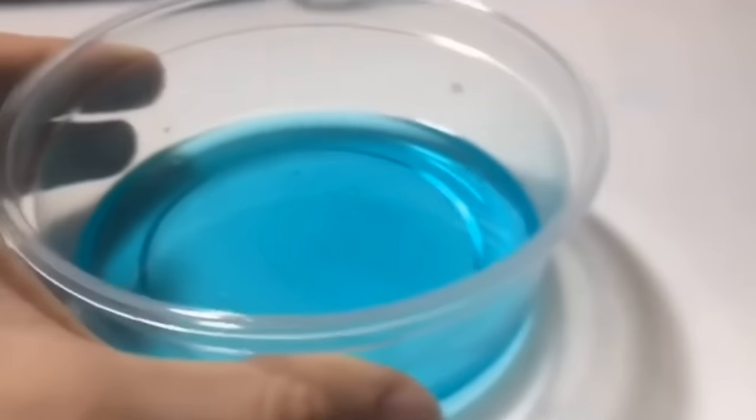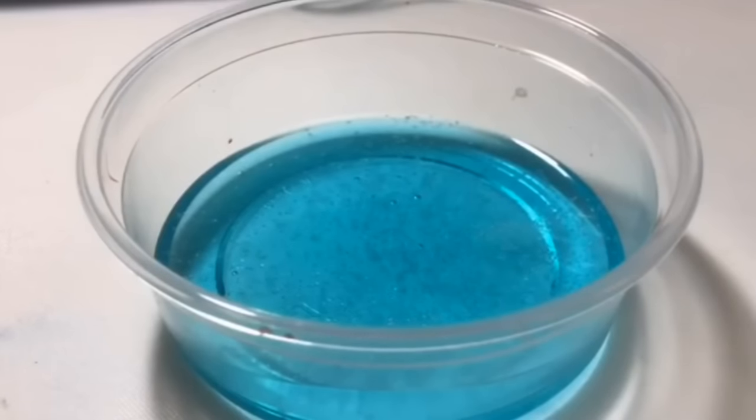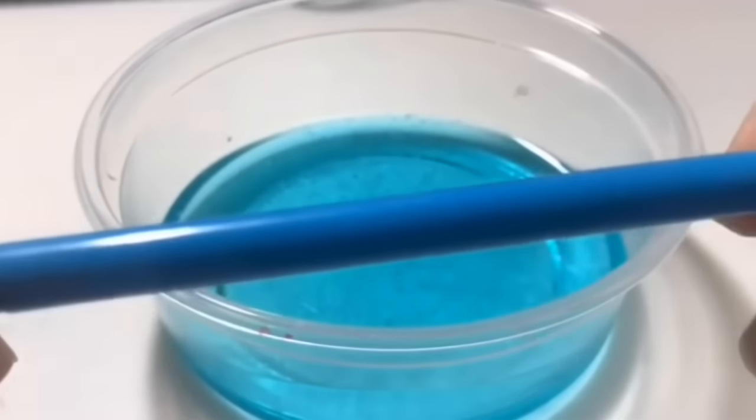Now you'll need sea salt. This can be any sea salt, but you must not use normal table salt because normal table salt will not work — I don't know why, it's just science. So you're just going to add a little sprinkle on top. Don't add too much — it will not work. You must only put a little bit and it should activate and start to come together.